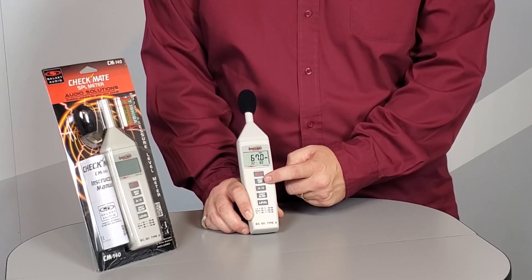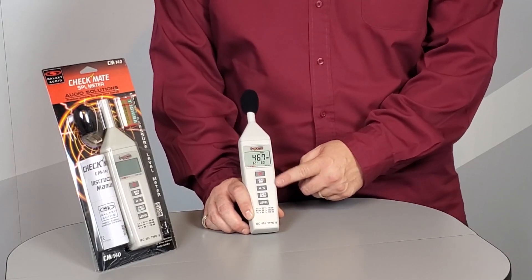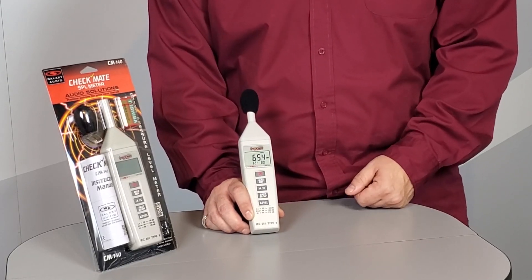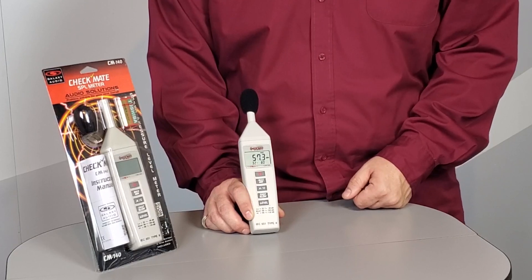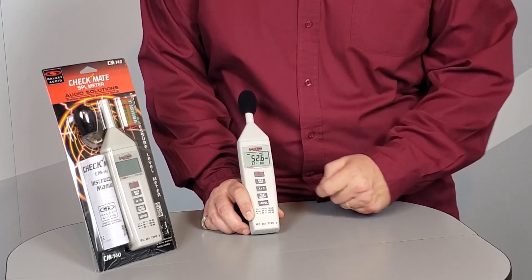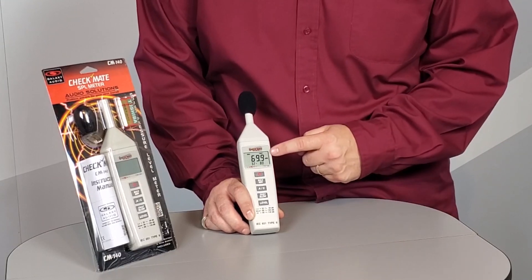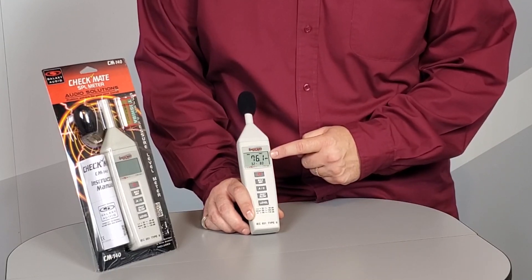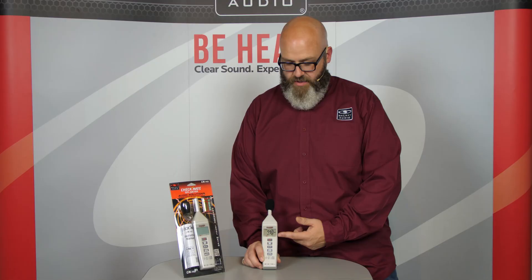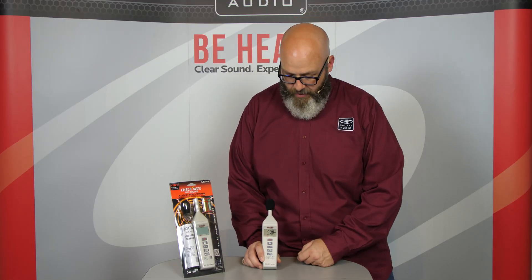Next down you've got the min-max button — this is a really neat feature. It allows the meter to hold the maximum sound pressure level or the minimum sound pressure level as it gets quieter or louder. Hitting maximum, right now it's about 69.9 — it just got louder: 76.1, 79. So as the room got louder, the meter held the highest number. The opposite would happen if you push the minimum button.